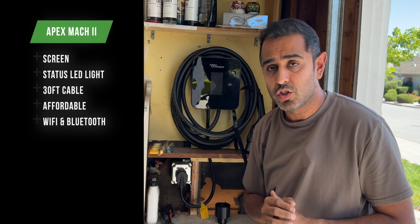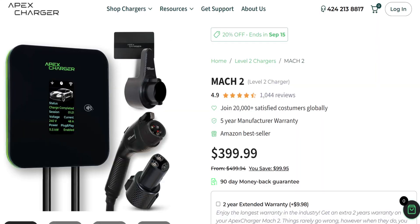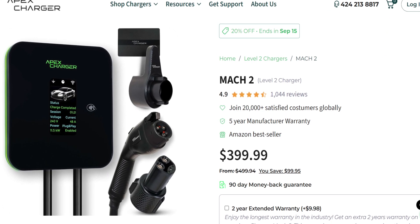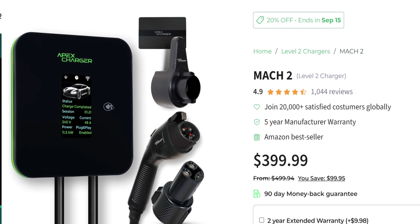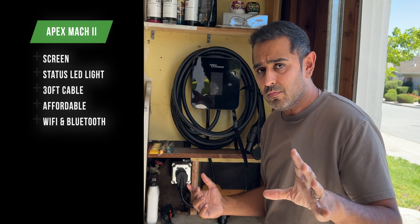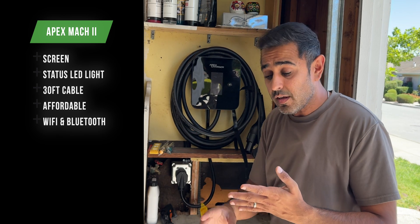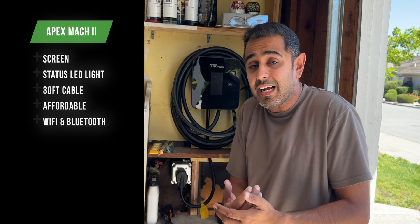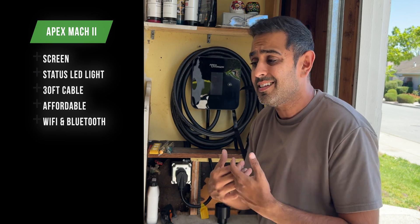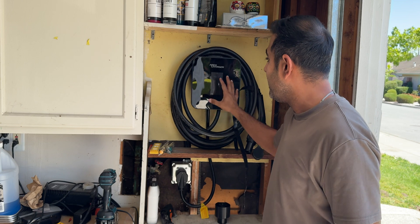Remember Tesla's charger is $580. This Apex Mach 2 retails at $399.99 — that's $180 in savings on this wall connector. You get $180 savings, a longer cable, a digital display, and Wi-Fi and Bluetooth built in. With the Wi-Fi, you can access it through an app and change your settings like time of day, current, and so forth. I love that you're able to get all that in a cheaper package.